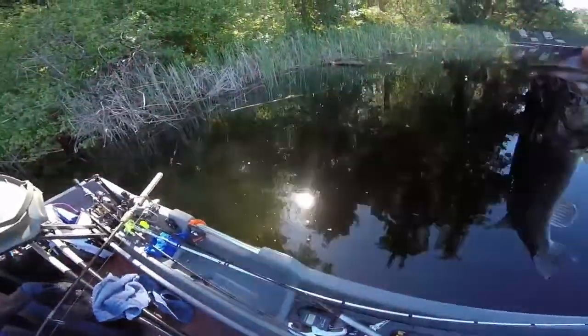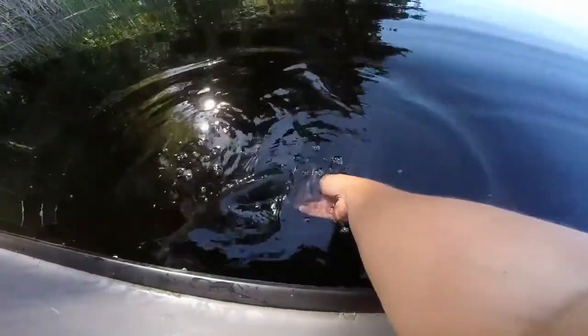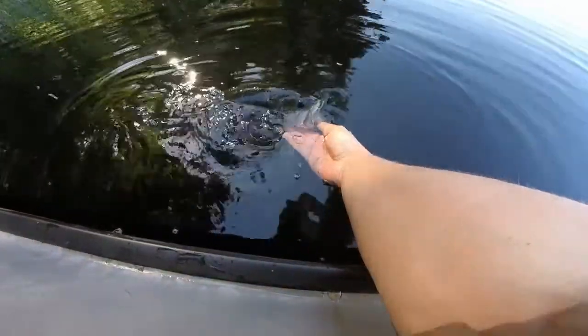Nice little bass. Alright you guys, let's get the release going with this guy. Oh — soaked.